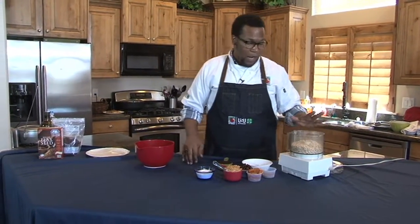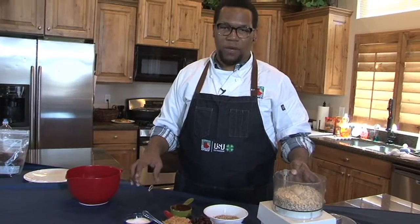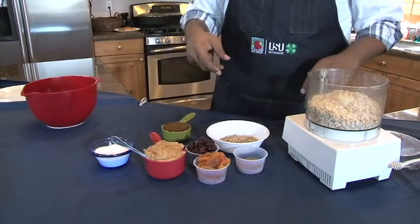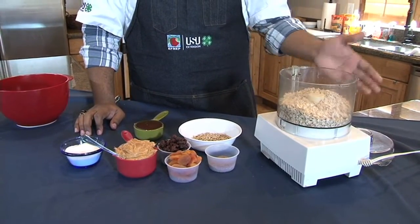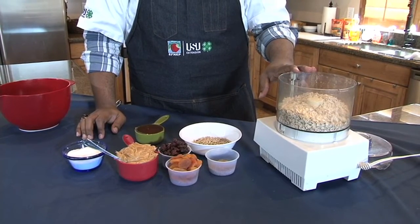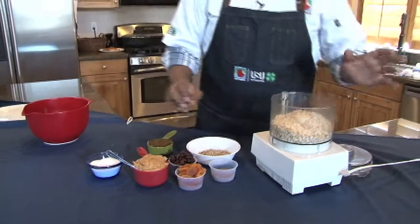Today we're gonna do what I like to call fruit and nut protein bites. They're little oat and peanut butter balls, chocked full of sunflower seeds, peanut butter, and fruit. It comes together really quickly — we're gonna put everything in the food processor and blitz it up, then scoop balls, put them in the fridge and they're ready to go. Let's get started.